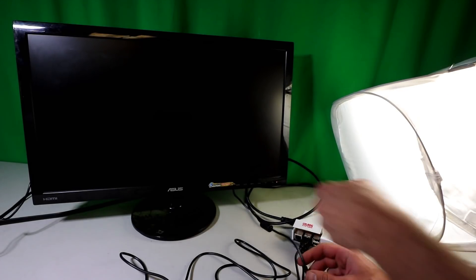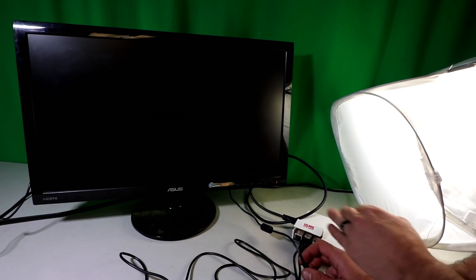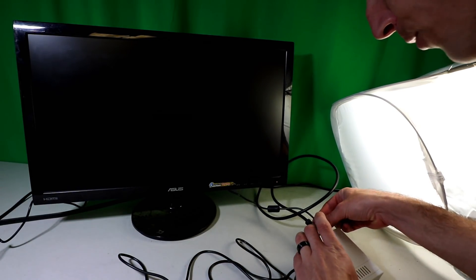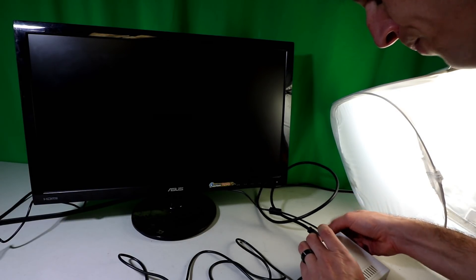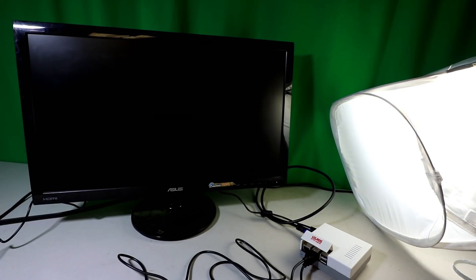Here are all the Vilrose components: the HDMI cable, micro SD card, two controllers, the case, the Raspberry Pi, and the power adapter. The only thing I didn't install were the heat sinks — if I were you I would put those on. It's just an adhesive backing, it sticks right on. Here's the whole kit — we should see it booting up in just a second.